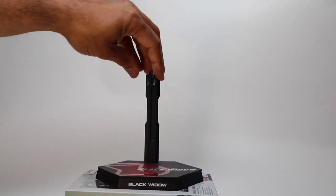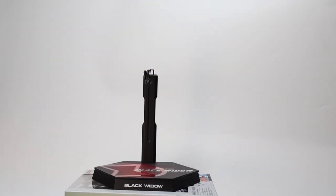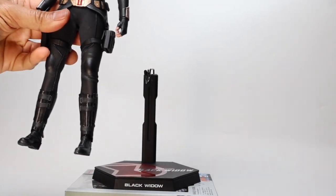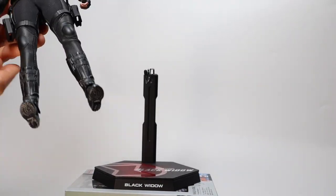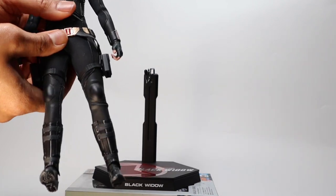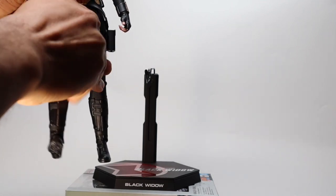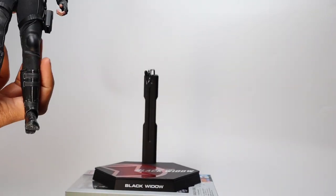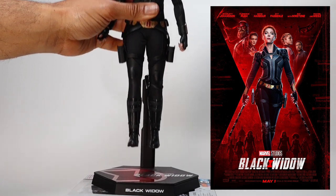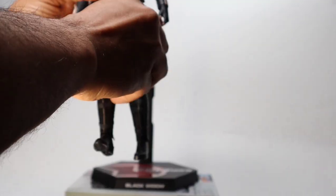Pose number four: we're going to do a pose straight from source material, and for that we'll need to overlap the prongs of the crotch grabber because Black Widow's legs will overlap a bit. We're going for the Black Widow movie poster walking pose, which is pretty iconic source material.